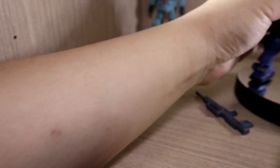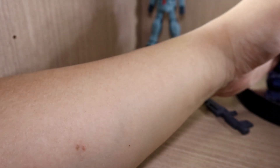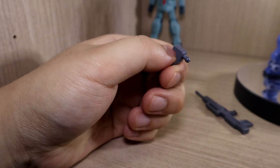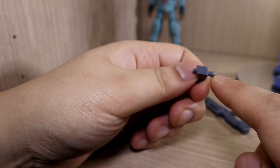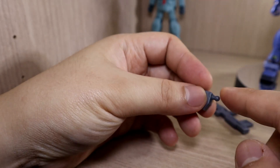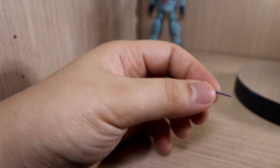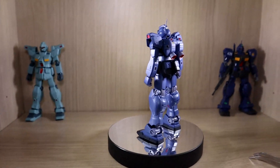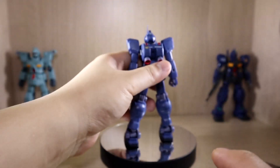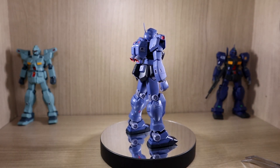The adapter that connects to the back lets you store the shield there, though connecting the shield can be tricky and may cause a part to fall off in the process. Finally, you get an extra spare antenna — the antenna is not pre-attached out of the box, and one will be attached to the figure while the spare is included just in case you break it, which I find extremely helpful.